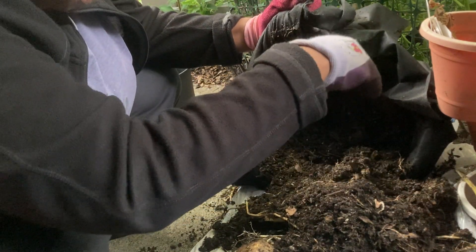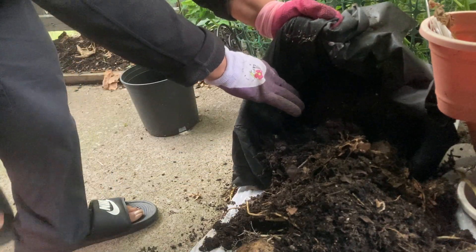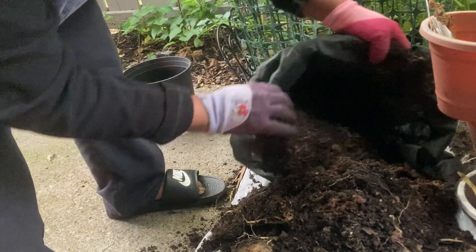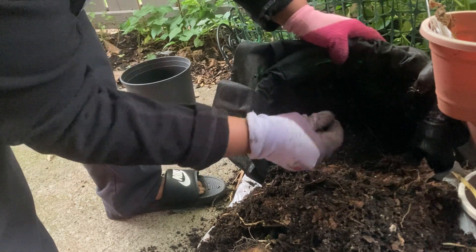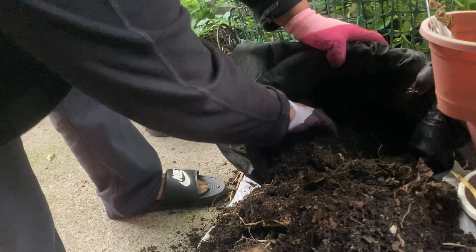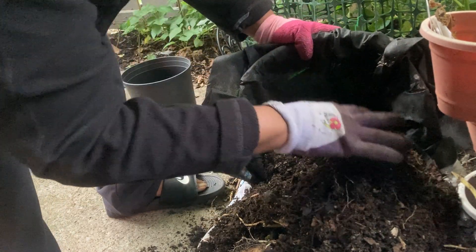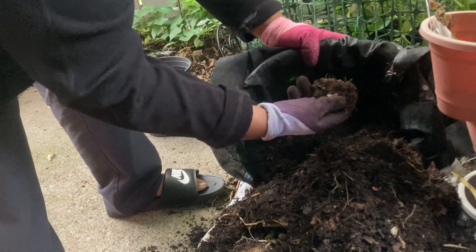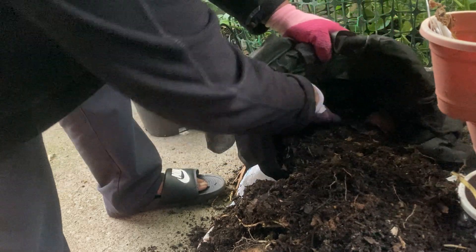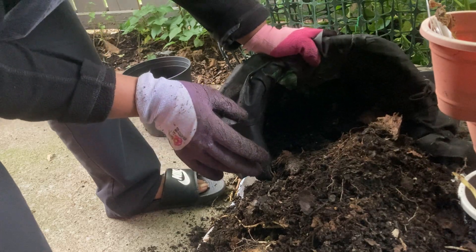Make sure there ain't nothing under here — everything ain't moving under here. You got worms. I'm making a mess. There's some little babies — small, small ones. Whole bunch of roots. Another seed potato. That's it. Don't put those seed potatoes back in there though — let them start over.